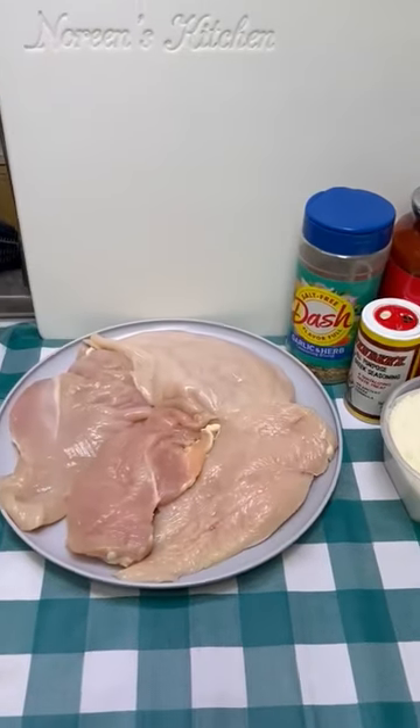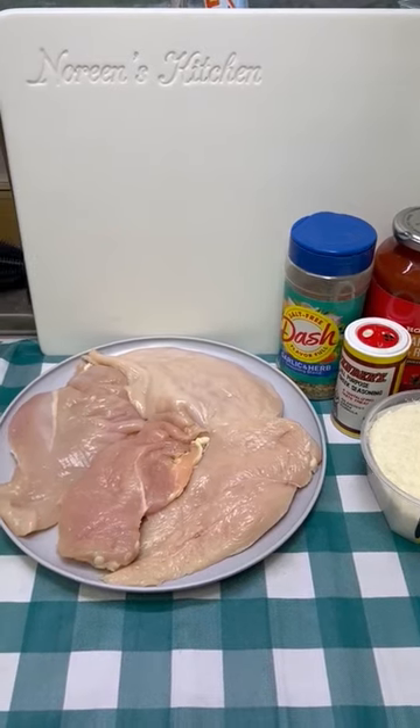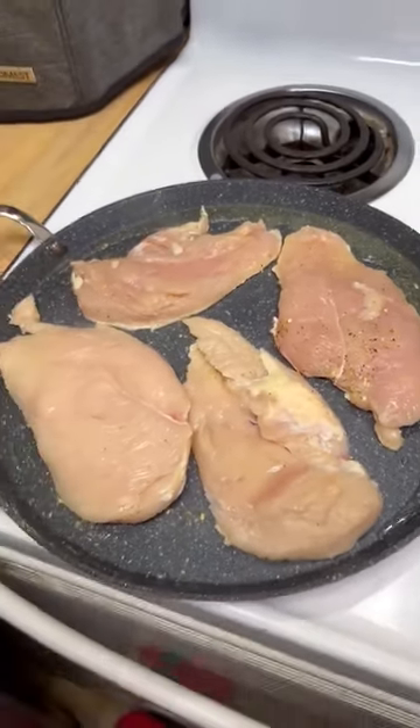We're going to start off with two chicken breasts that I have butterflied, and we're going to season them up with some Mrs. Dash and some Cavender's Greek seasoning. Getting heating over medium-high heat, I have some oil here, and now we're going to season the other side while this is cooking.